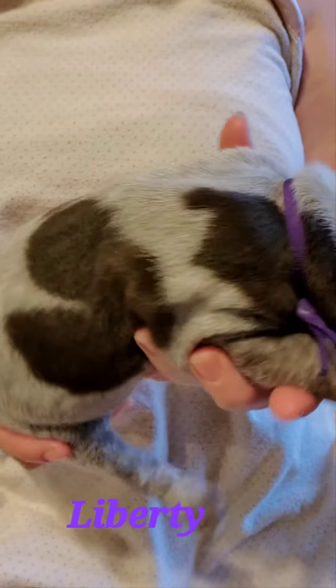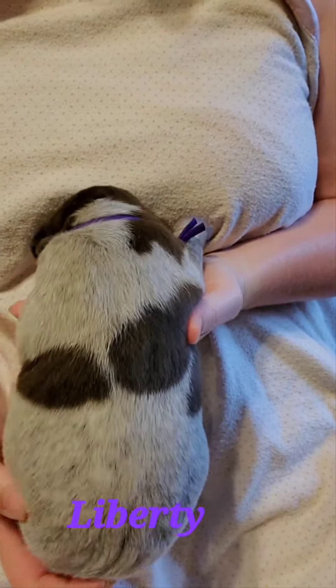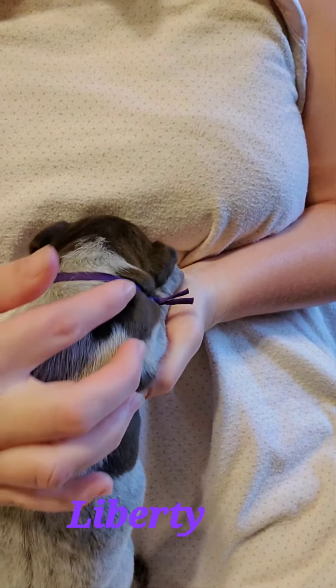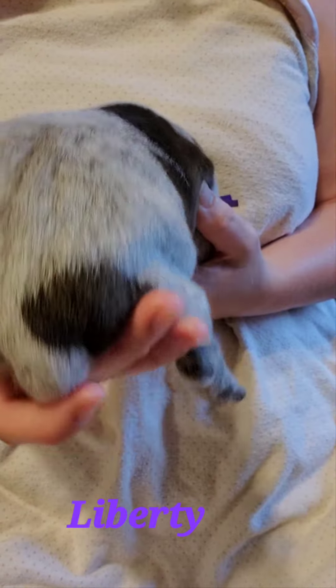And then if we turn her around here, she's got some liver patches here and here, and then one up here, on her upper back. And she's got one on her bum.